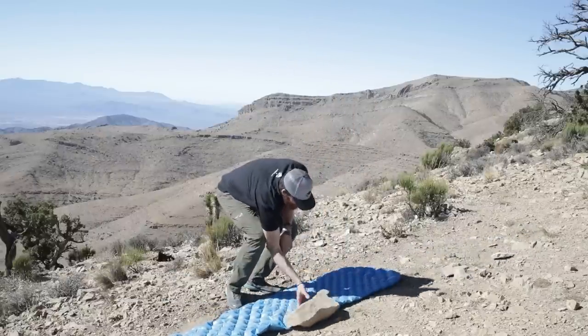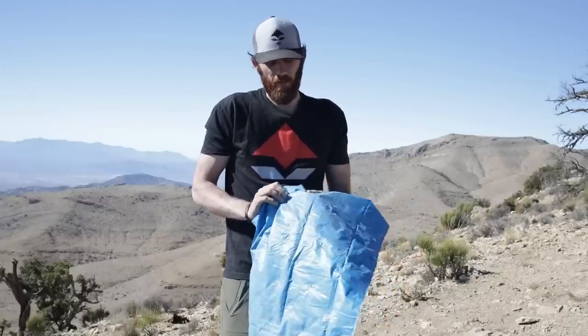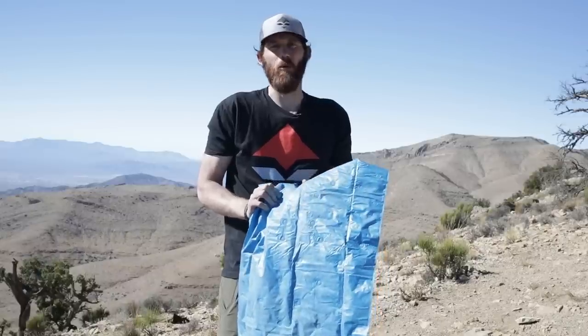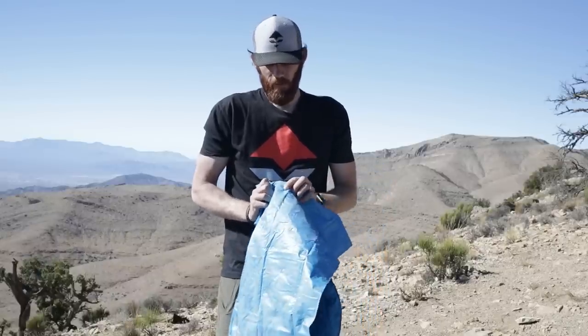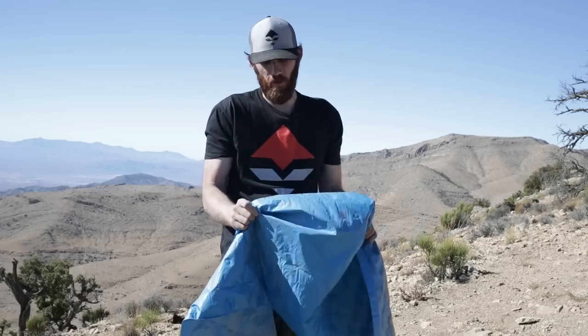The Sea to Summit Comfort Light made it through five rounds of vigorous stress testing, but once again succumbed to the raining boulders test and was kind of destroyed a little. So don't drop a 30-pound boulder on your sleeping pad and you should be all right.